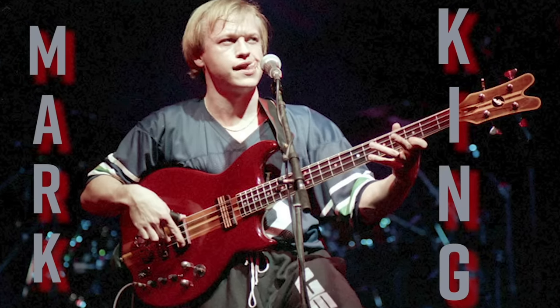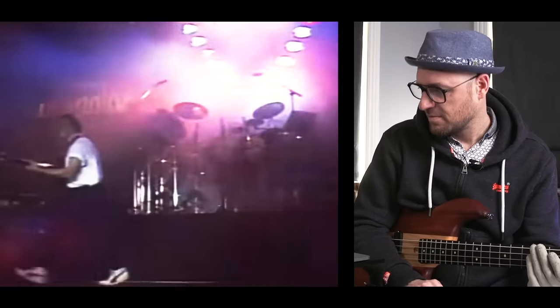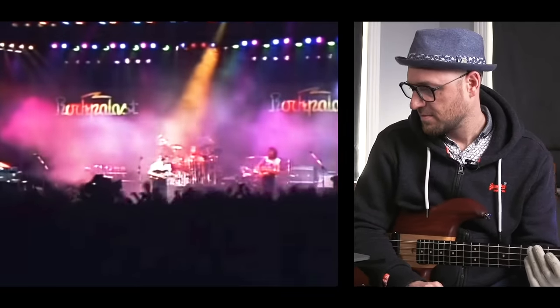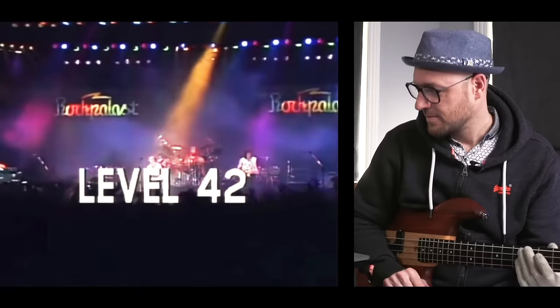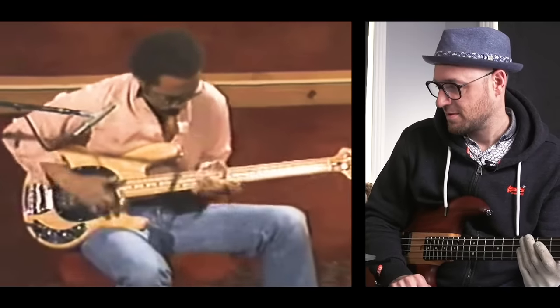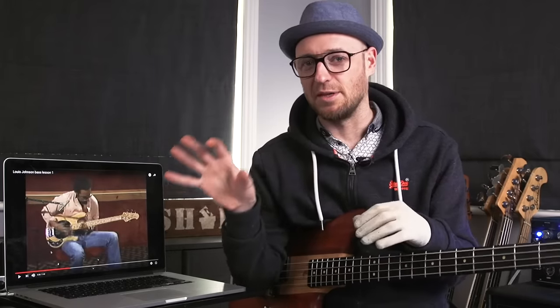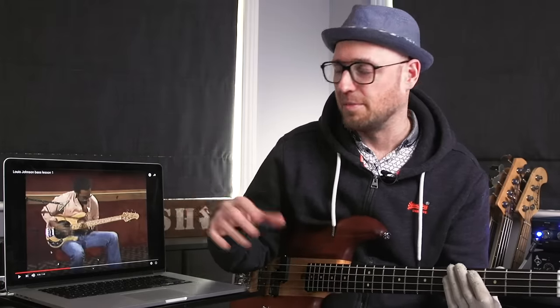So in 1981, over the pond here in the UK, we had a young lad called Mark King doing his own thing with a band called Level 42 — they were huge here. What I think about Mark's style is it's much more Lewis Johnson than it is Marcus Miller. I find there's more synergy between those guys than with Marcus. I think Marcus was really doing his own thing, even though he did take influences from them — and harmonically he was probably more advanced as well, coming from the background that he did.